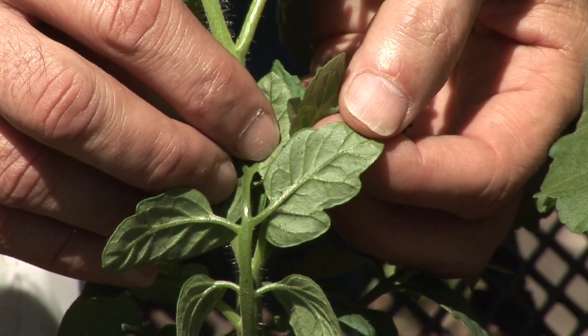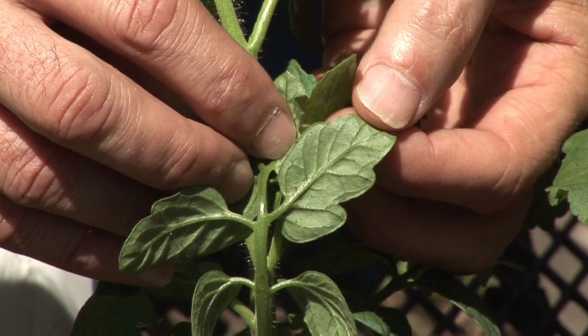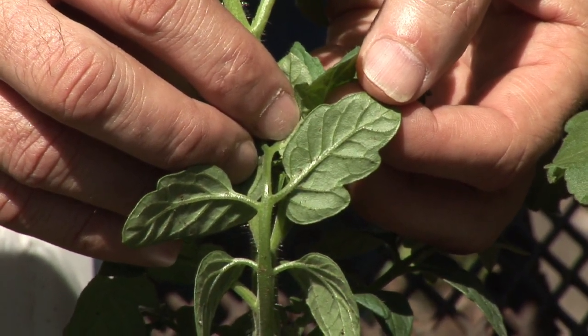Sometimes when we over fertilize, or for some reason your plants have been stressed for a variety of different reasons, you may find an infestation of plant mites. They oftentimes show up on the underside of the leaves. You'll see a little discoloration or other problems because they basically suck some of the fluids or the juices out of those leaves in order to survive.